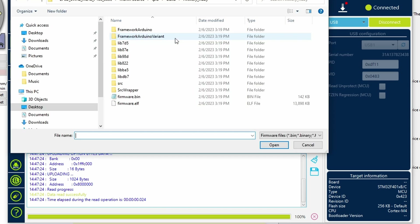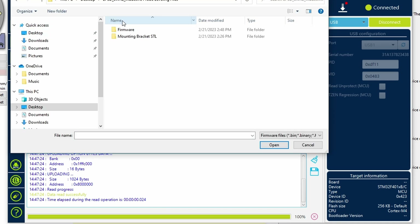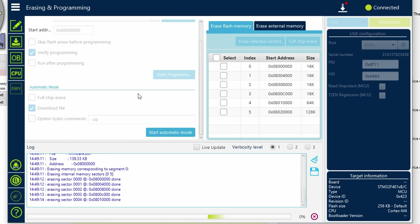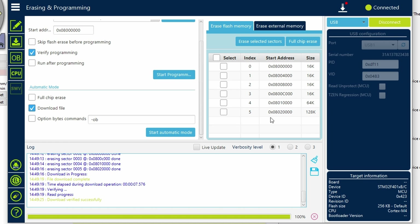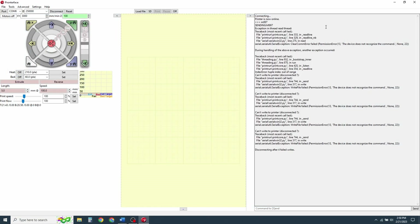Go to the erasing and programming page by clicking on the green button with the arrow pointing down. Click on browse next to file path and navigate to the previously downloaded file. Go to the firmware for your machine, then mainboard firmware, then click on firmware.hex and click open. Now click start program. When it's complete, you will see a window pop up saying 'download verified successfully.' Click OK, then OK on the next one. Disconnect and close this window, then go back to Pronterface and disconnect it as well.